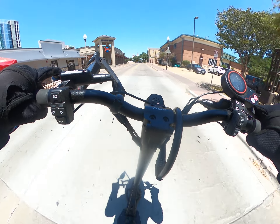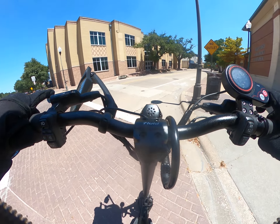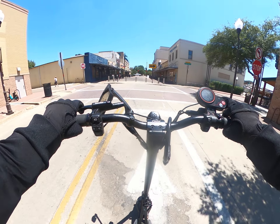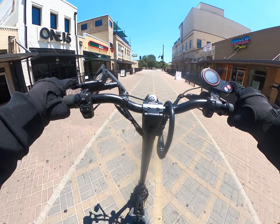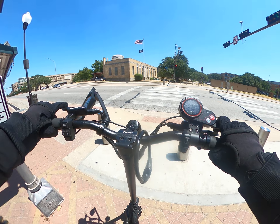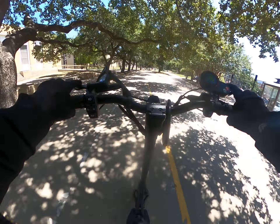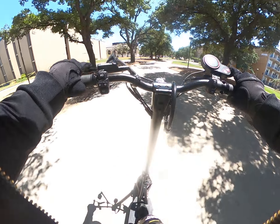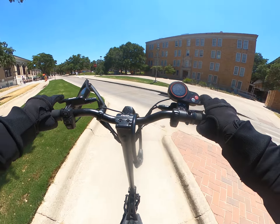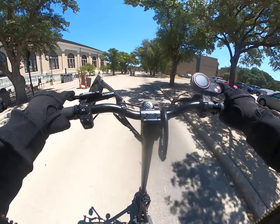It's so buttery! I feel like I'm gonna slide out. It's on 42 PSI right now — I feel like that might be too high. Oh man, this is going to take getting used to. It is buttery — it's the difference between a pneumatic and a solid tire. I feel like I'm gonna slide out, it feels slippery.